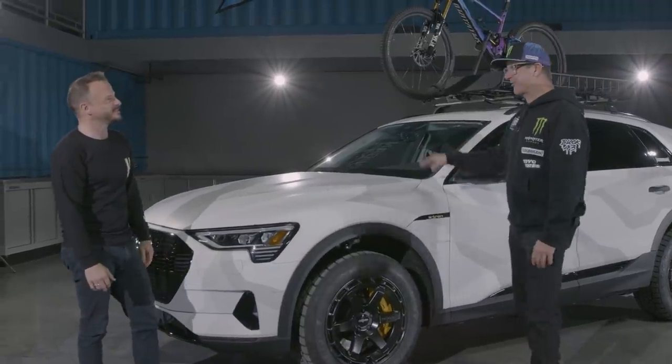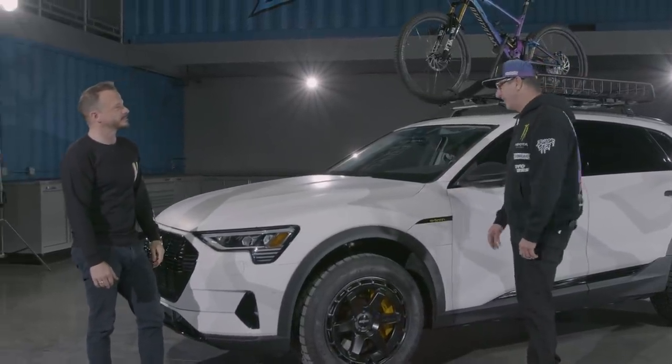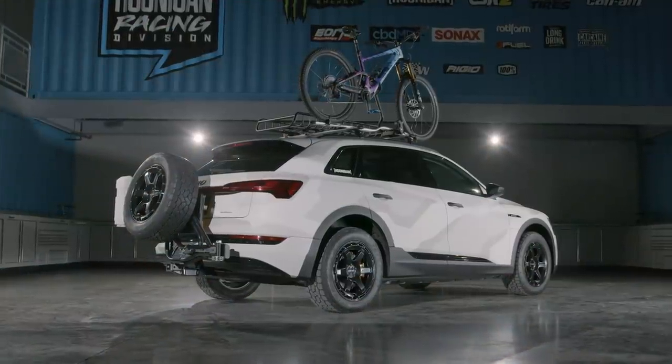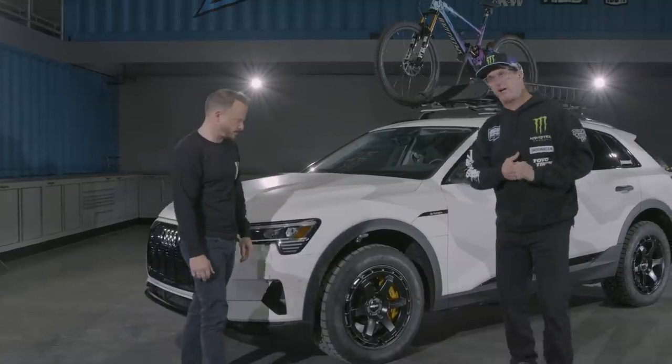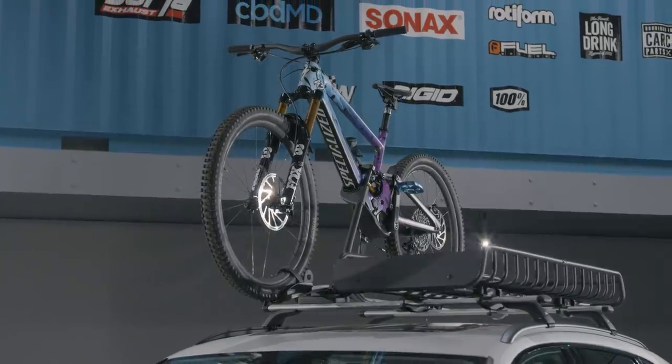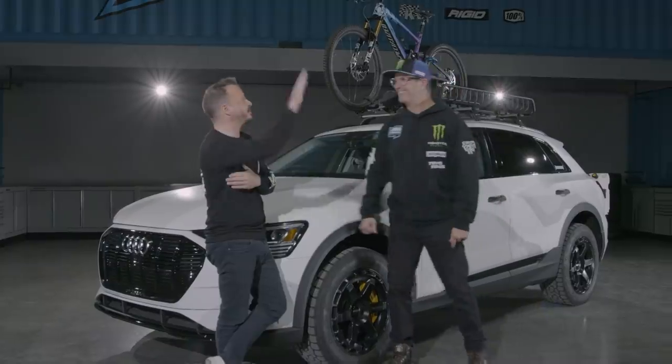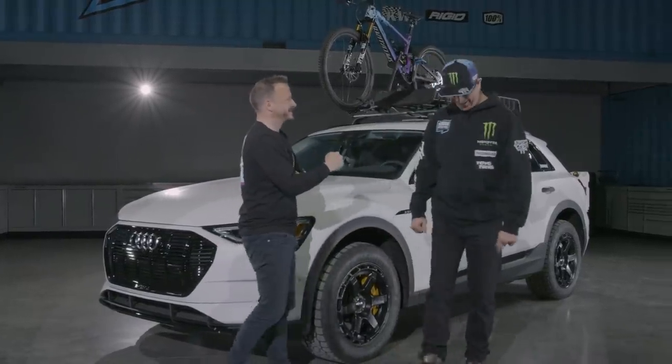I want to climb mountains, I want to go through the snow, I want to go through the deserts — and that's the package we've put together on this. It's something my wife and my kids can use quite easily, but I can also use it with the bike rack to go down to somewhere like Moab and go mountain biking. It's a quite complete package — drive up the hills to ride down the hill.